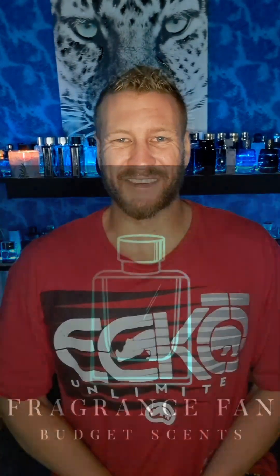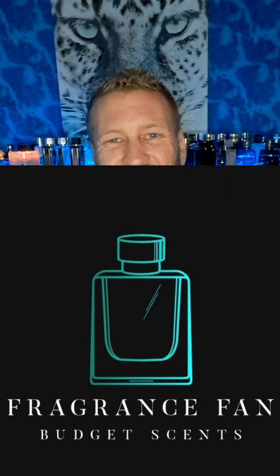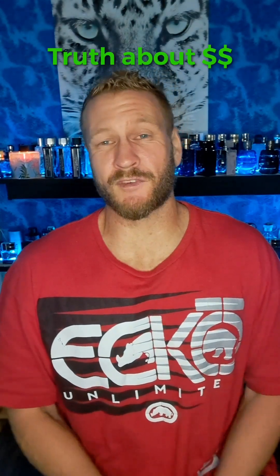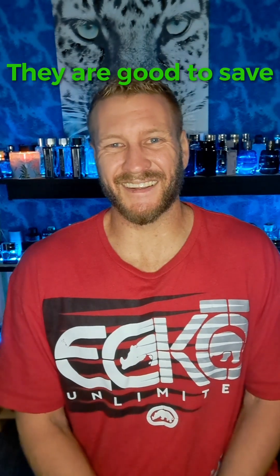Hello, my beautiful fragrance family! Dustin here from Fragrance Fan. Go ahead and click that like, comment, subscribe, and don't forget to hit that bell notification. I'm just gonna keep on giving you guys these budget-friendly fragrance reviews in that 40-ish and under dollar range — and most of these are a lot less than that.